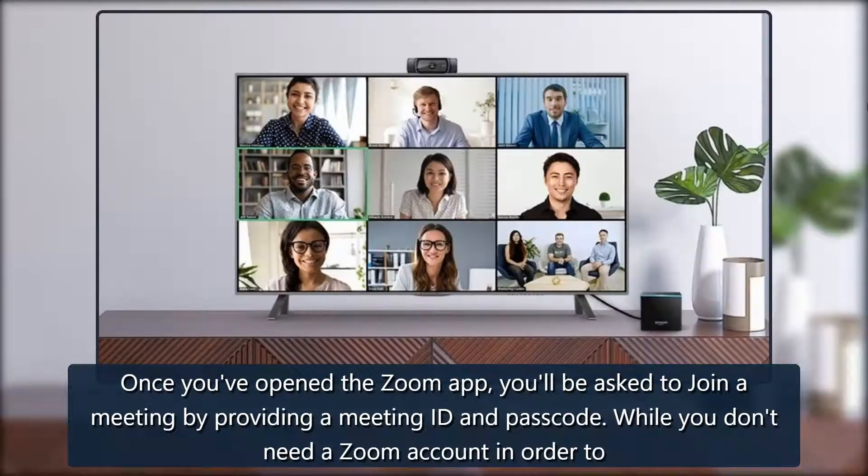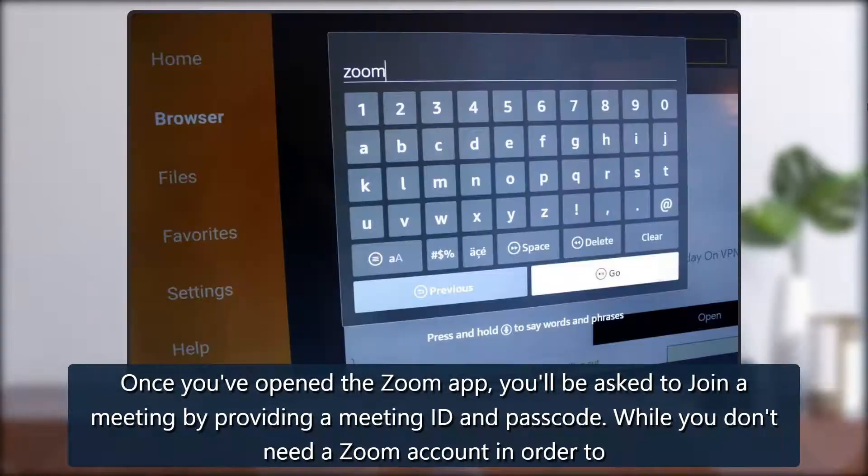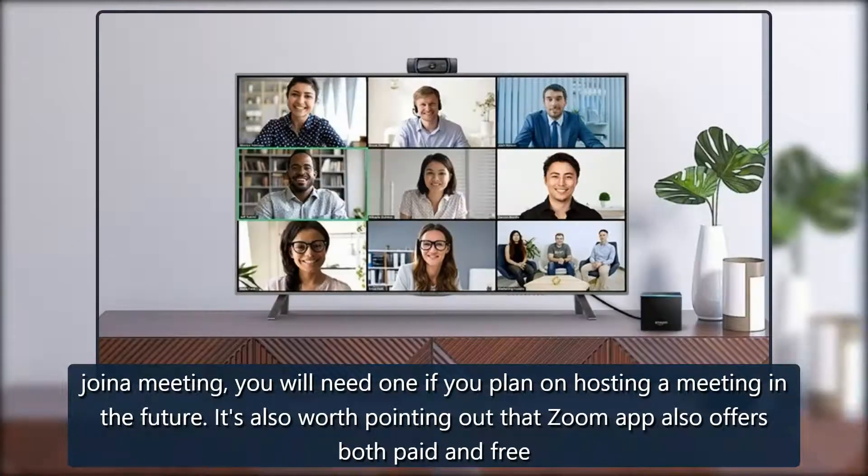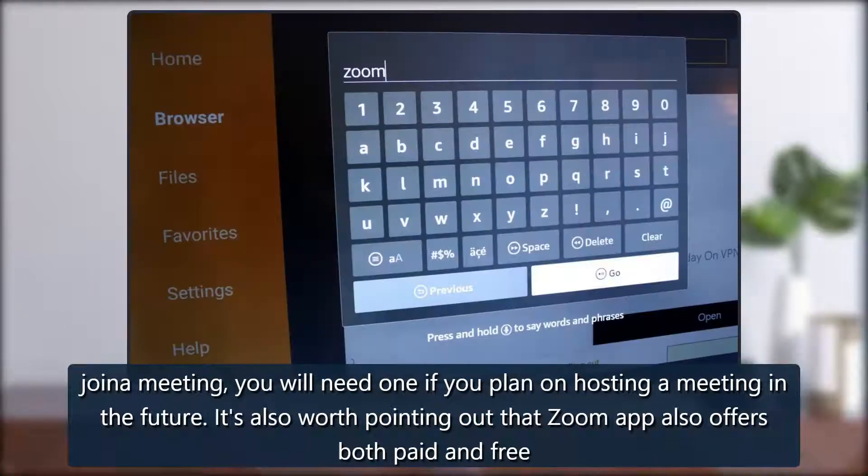Once you've opened the Zoom app, you'll be asked to join a meeting by providing a meeting ID and passcode. While you don't need a Zoom account in order to join a meeting, you will need one if you plan on hosting a meeting in the future. It's also worth pointing out that the Zoom app offers both paid and free tiers.